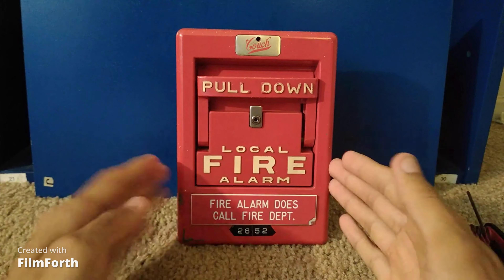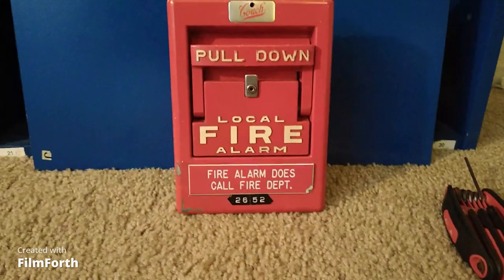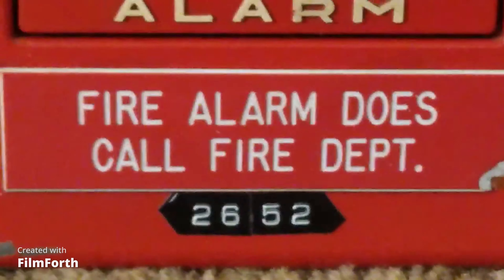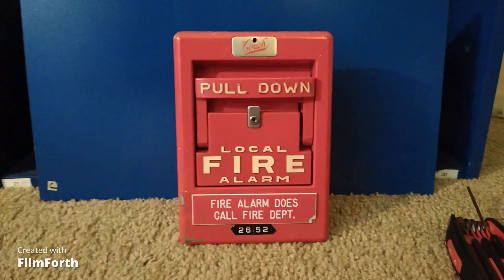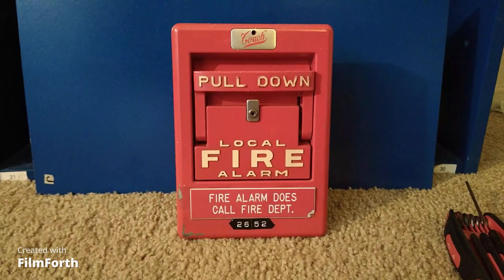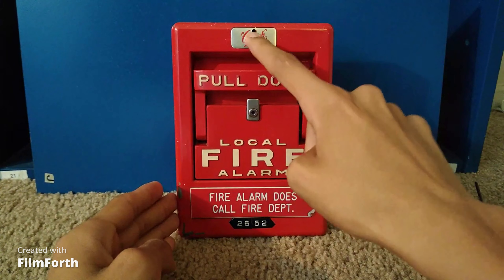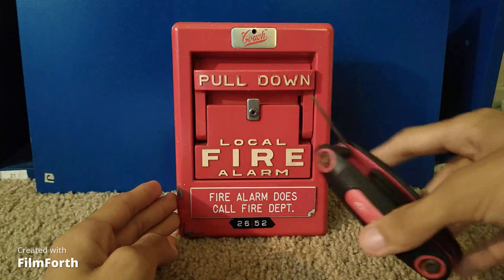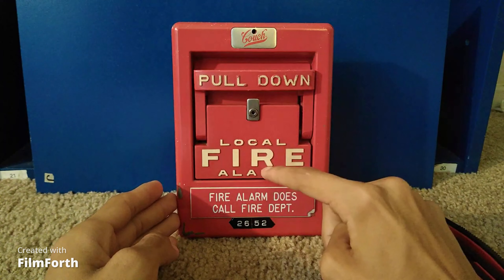When we look at this one, this is a coded fire alarm pull station, and this one's particular code is 2652. If you look right here, we have the Couch logo, the hex key lock, pull down, fire — local fire alarm.